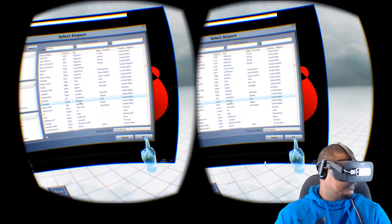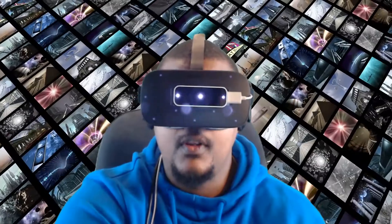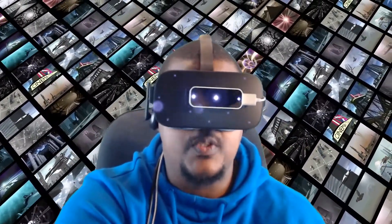There are several options available within the VR environment for you to customize your sim and VR settings. Once you are happy with those, all that's left to do is start flying. So what's it like flying in VR with this equipment? Well, I have both positive and negative thoughts about this.